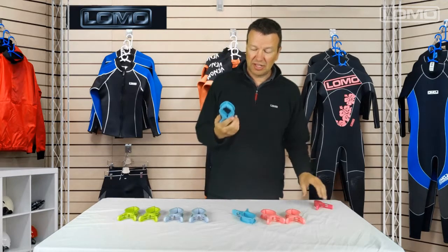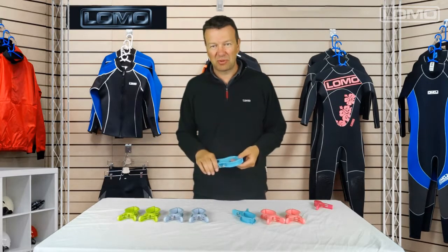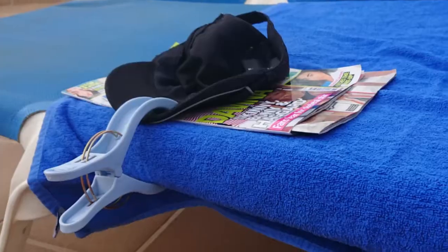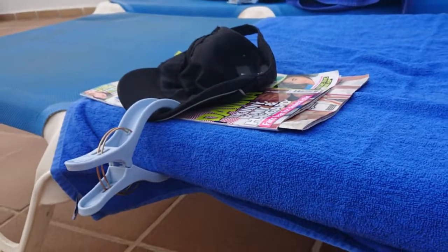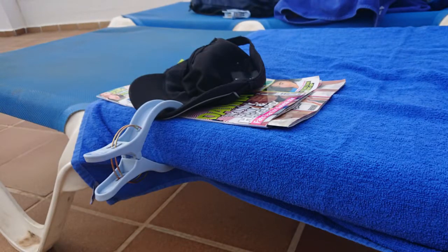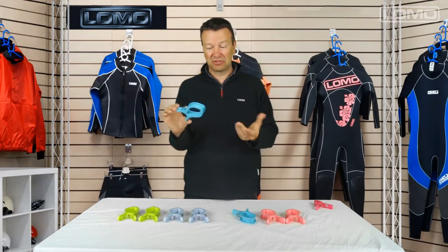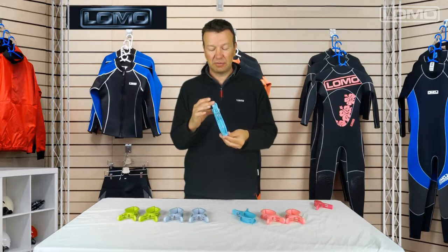We've also found that it's useful if you've got a magazine or a book and you want to go for a swim or whatever and you don't want it to blow away. These are big enough to clamp your towel, your book, your skip cap, and half a dozen other items onto your sun bed at the same time. So really quite useful clips and we've ended up using them for other things as well, not just sun bed type clips.